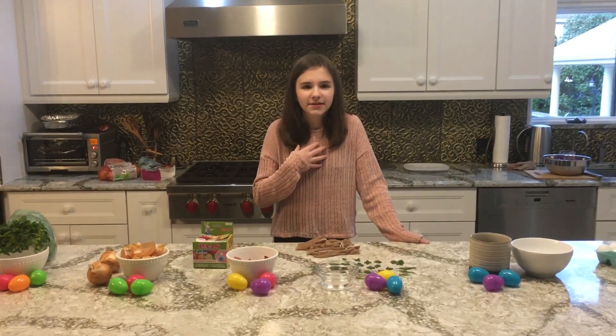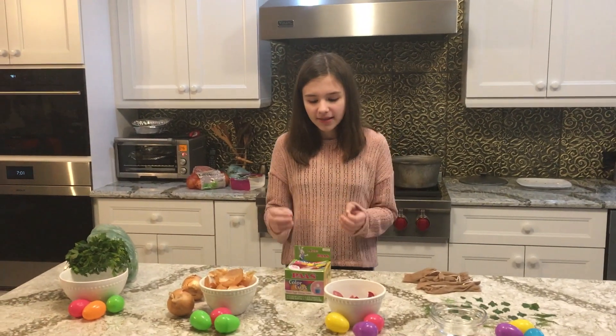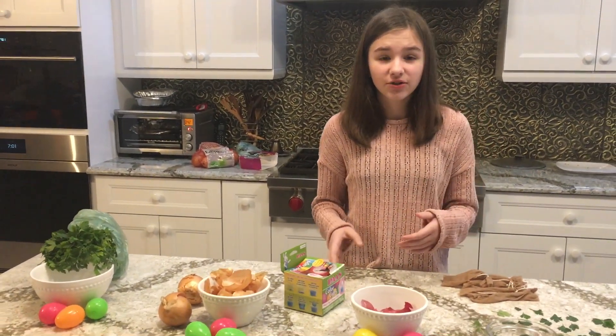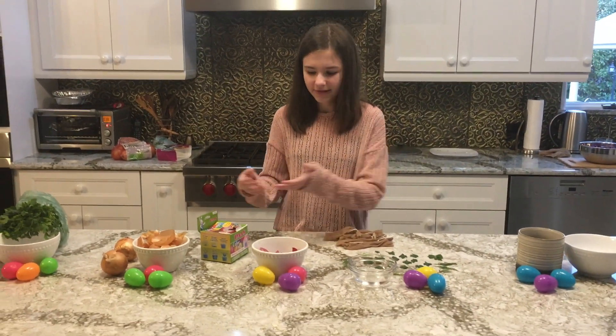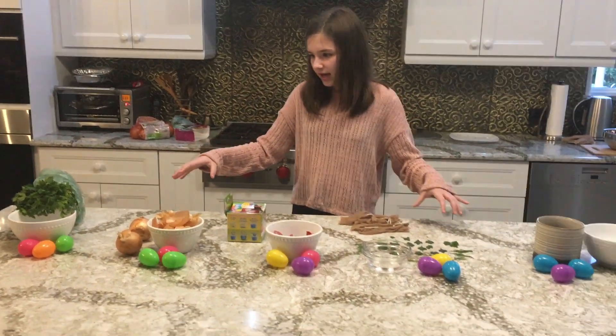Hello Steps Family! My name is Ivana and today we're going to be coloring eggs. You can dye and paint them, but today we're doing it the natural way like most of my grandparents did because they didn't have these type of things. So we're all going to be using these natural items.